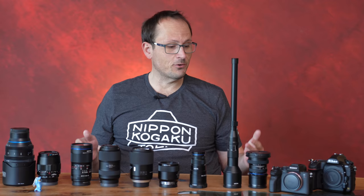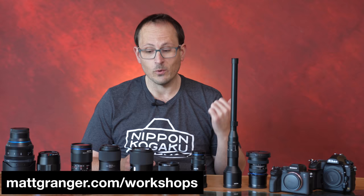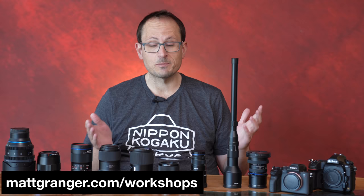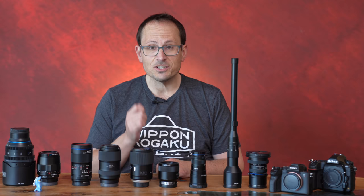Hey folks, welcome to this macro lens buying guide. I got in a bunch of different weird, wonderful, and phenomenal macro lenses for a downloadable introductory macro photography course I've been working on — that's coming out soon over at the website. If you haven't already, please subscribe and turn on notifications. Over 70% of my viewers aren't subscribed, so I'd love to see more of you subscribe to the channel.